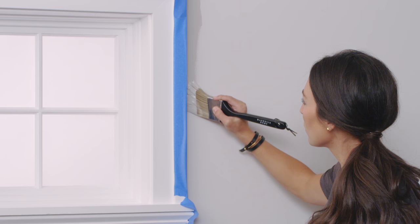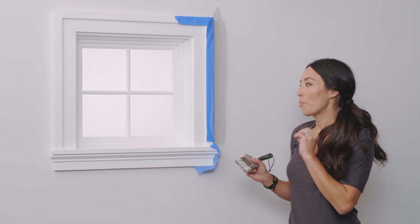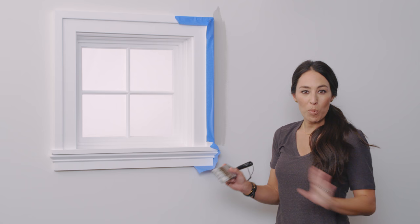Once you've trimmed out the edges, you're going to want to roll the paint on the wall while this is still wet, and that will make for a seamless finish.